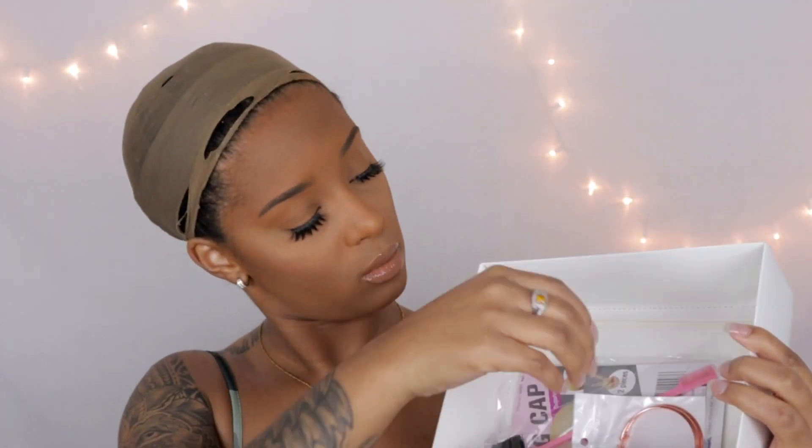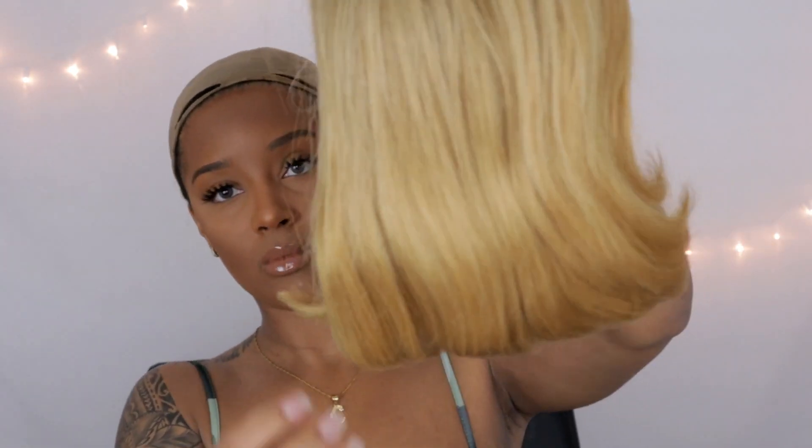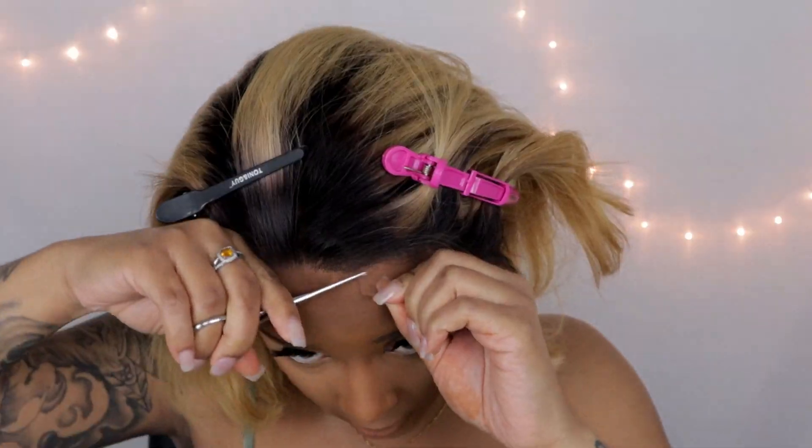It comes with an adjustable strap, some clips, little earrings, a little edge brush, and also a wig cap. As you guys can see, I already have on a wig cap — I know y'all are probably like there are holes in that wig cap, but that's actually how I like my wig caps. The inside comes with some combs, an adjustable strap, and a little area where you can attach the straps.